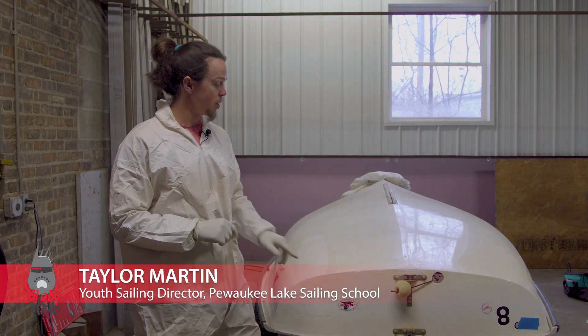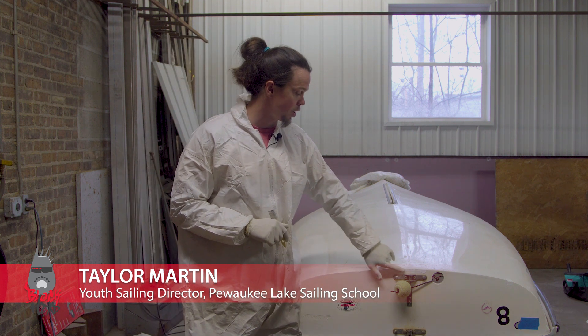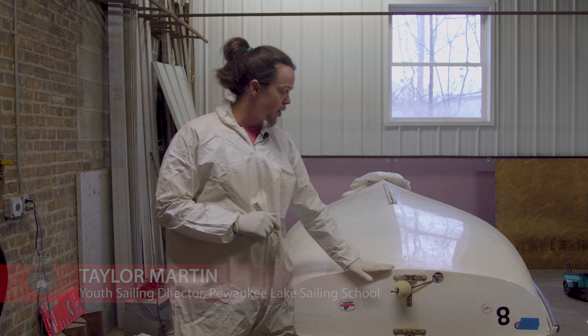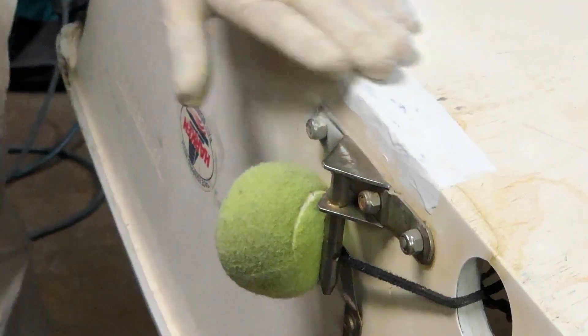We're here at the stern of this 420 back in our shop here in Milwaukee to take a look at the gel coat patch that we did yesterday. This is a repair that you may or may not want to undertake depending on the use of your boat.